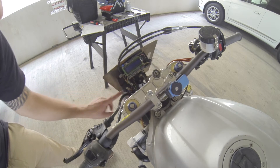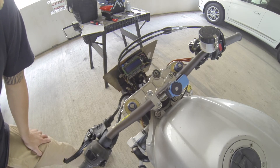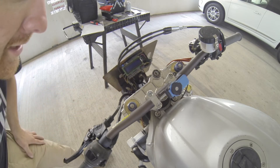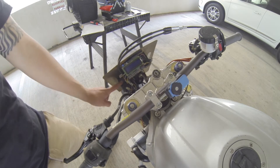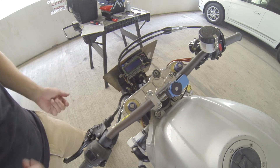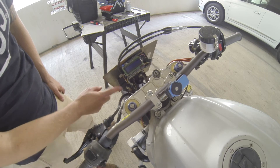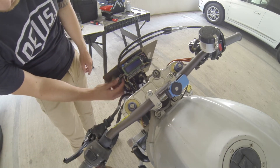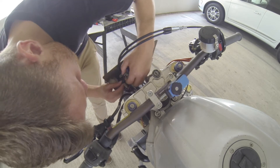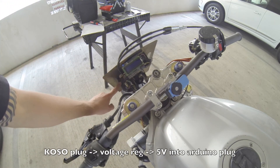I should talk about how I powered this. I've got a Koso adapter plug down here — I'll put a link in the description. Koso makes aftermarket gauge clusters for motorcycles, and they also make adapter plugs that plug into your stock harness with wires coming off, so you're not hardwiring into your system and can revert to stock if you want. I got one of those plugged into the SV's stock gauge cluster plug, took the power from that, and ran it to a voltage regulator wired to a plug that matches what the Arduino takes. So it's powered by 5 volts regulated down from 12 through that wiring harness.